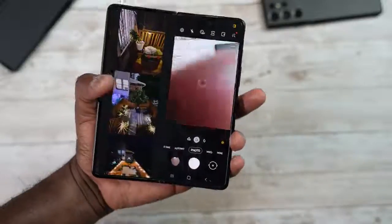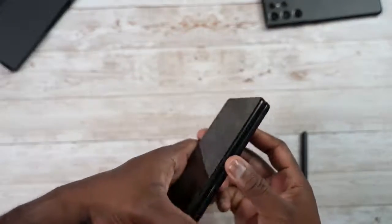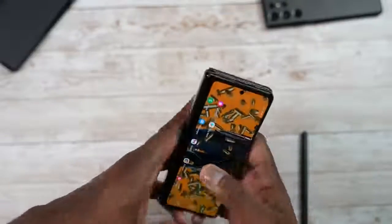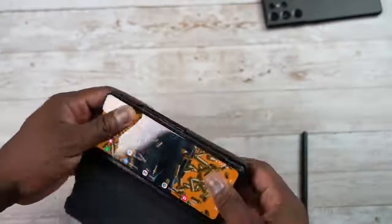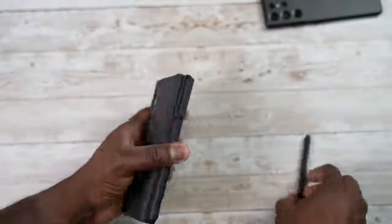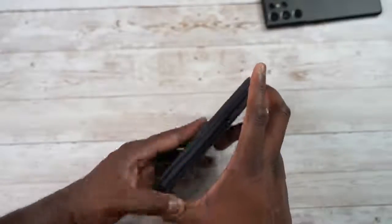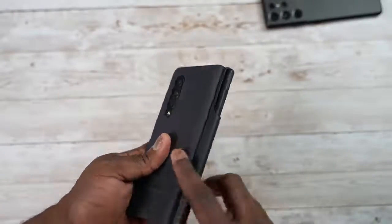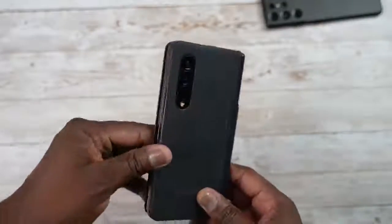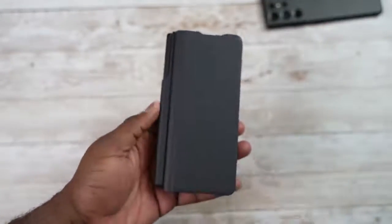Hopefully that gave you a good idea of how you can use your Galaxy Z Fold 3 in many ways. If you have any questions or tips, leave them down below. If you want to pick up the Z Fold 3 or the case, I'll have links below. Don't forget to like, share, subscribe, and always enjoy your entertainment.